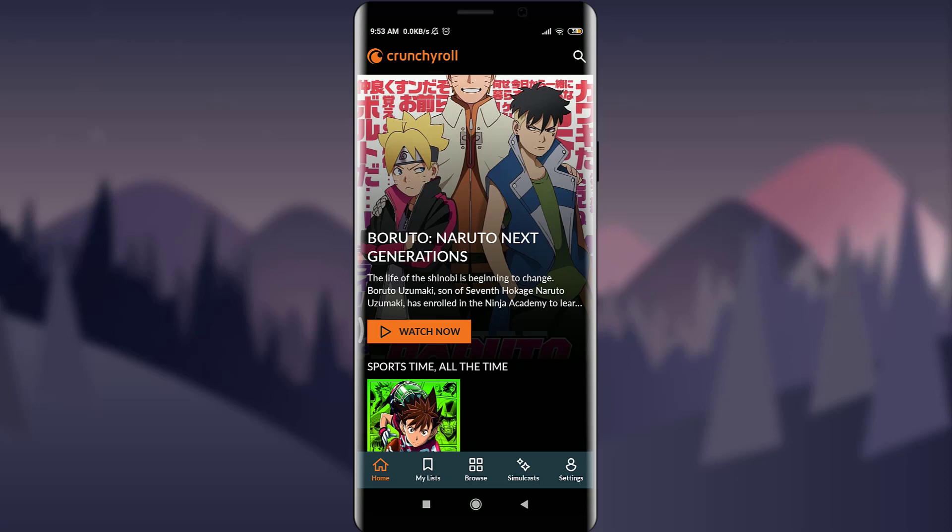That's how you create your Crunchyroll account and sign up for the app. I hope this video was really helpful for you. I'll see you in the next video — till then, keep calm, stay safe, and goodbye.